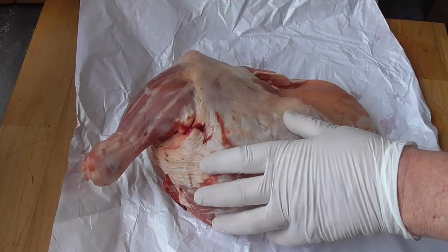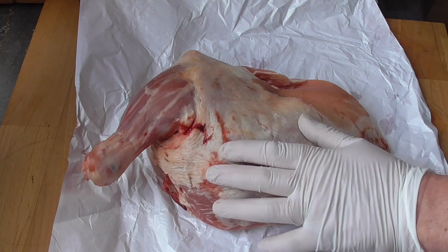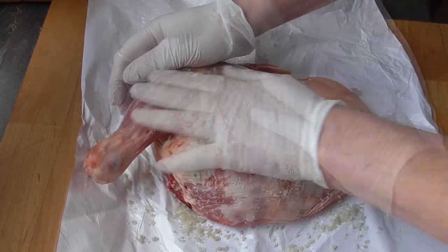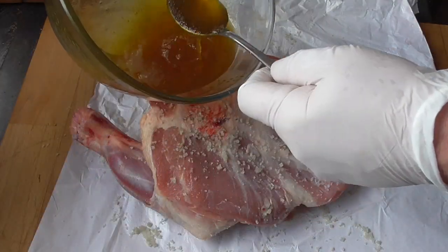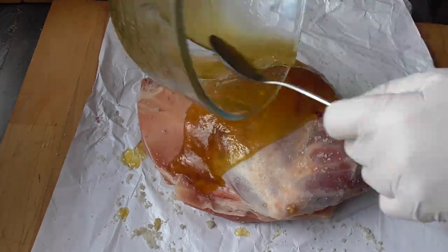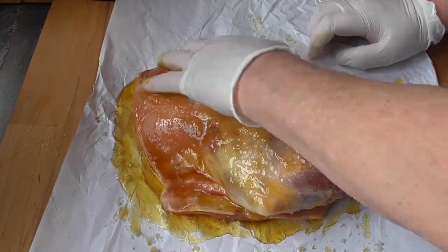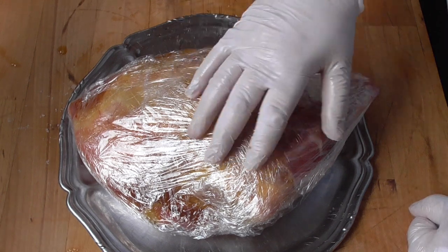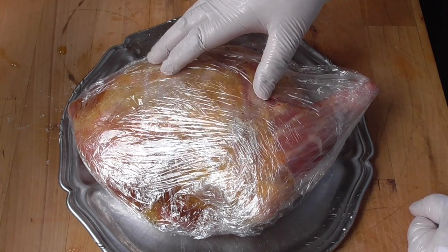Same thing for the lamb shoulder — we're going to let it marinate overnight. Take some coarse sea salt and just rub the lamb shoulder with it, then give it a good rub with the honey and the oil. Once it's all nicely coated with the honey, we're going to wrap it up and keep it in the fridge overnight.